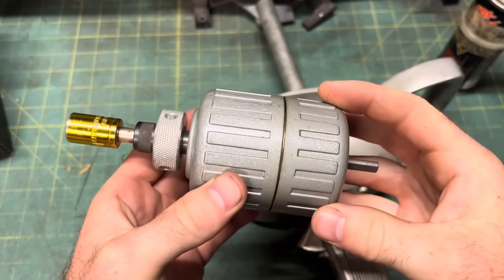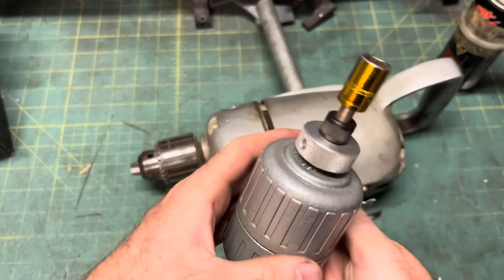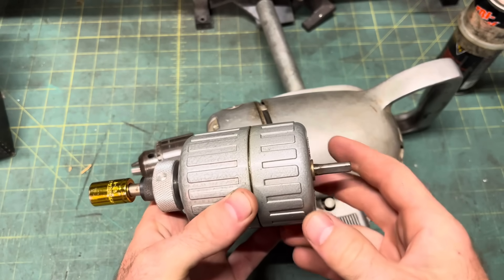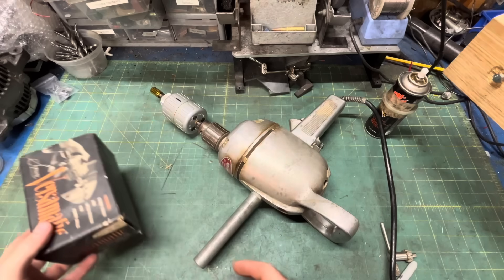It could probably be made more compact, but it's got to fit in your meaty claws without a lot of fumbling around. So its girth is necessary, and that's why I call it a quirk and not a flaw. Second quirk: some misleading advertising. Despite what this says, usable torque does not increase seven times.